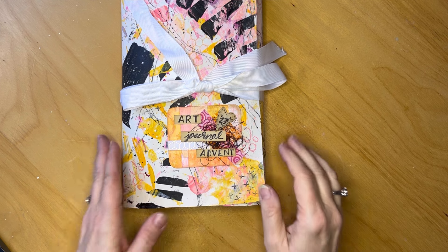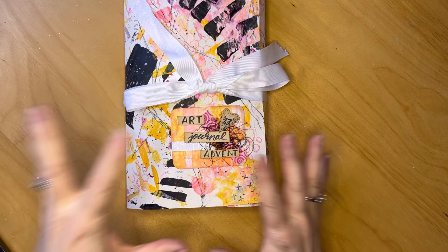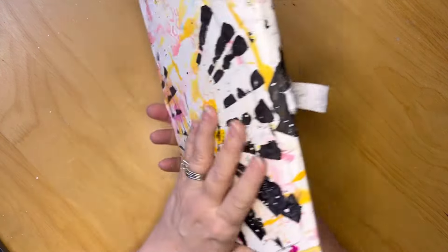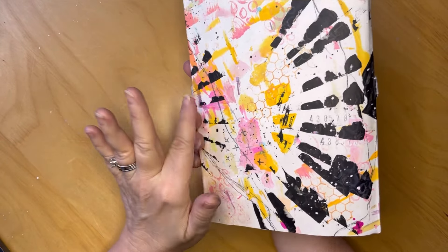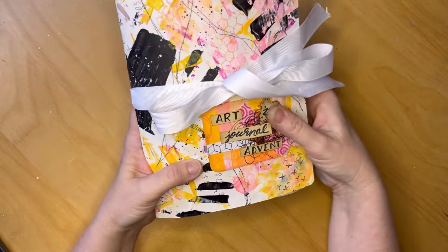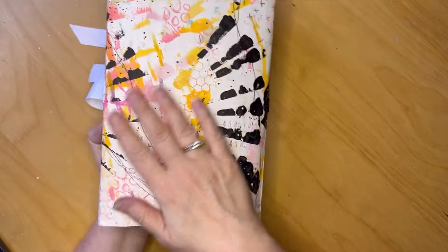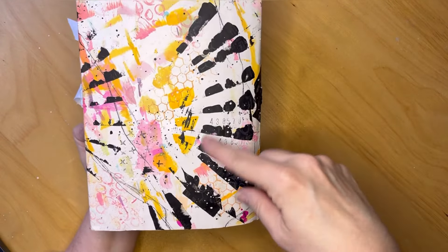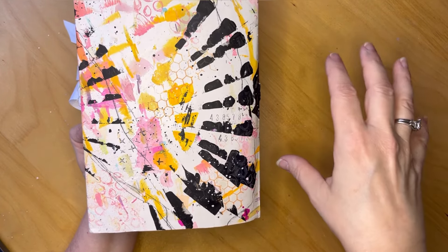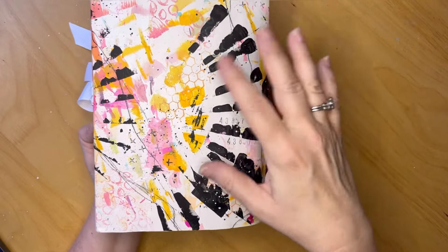You can check out that reel on my Instagram page if you want to see what it looked like before I started. The cover is a large piece of under-paper that was on my art desk that I worked on top of to protect my surface. I did add some stuff to it, but I love this page — it's what sits on my desk and this is the residual mess left behind.